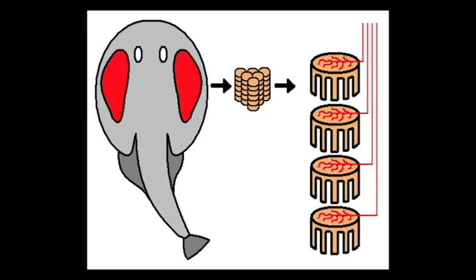Electric organs are controlled by four central nerves from each side of a specialized part of the brain called the electric lobe. Primary nerves from the electric lobe branch repeatedly and then attach to the lower side of each plate of batteries, shown here.